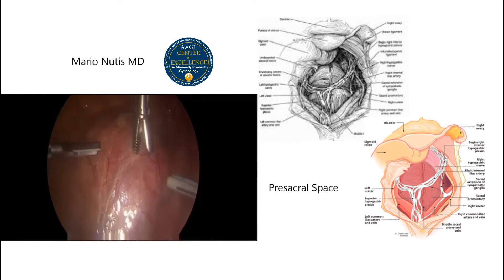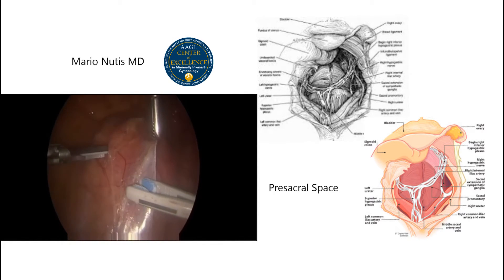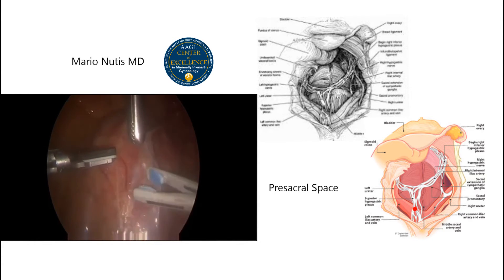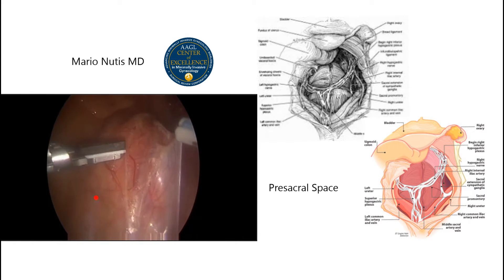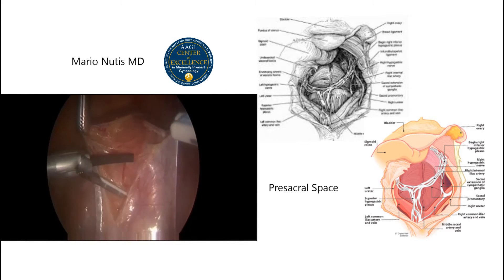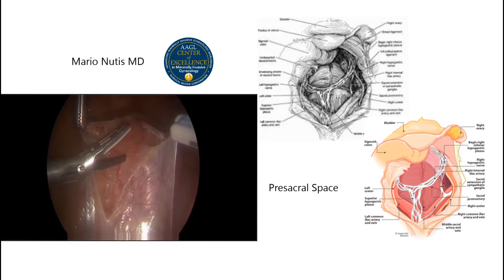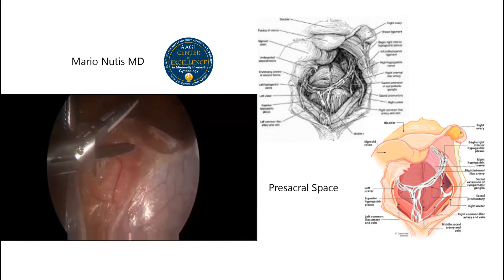Most of the hypogastric plexus is going to be close to the left common iliac vein, in this area right here, towards the left side. When entering this space, it's important to have good hemostasis so that way we can visualize all the structures.